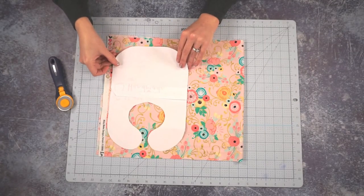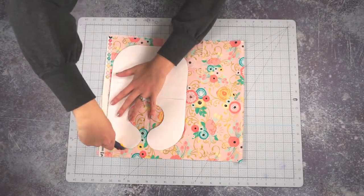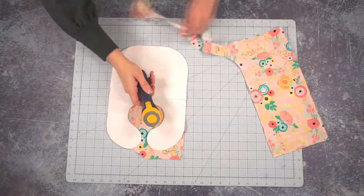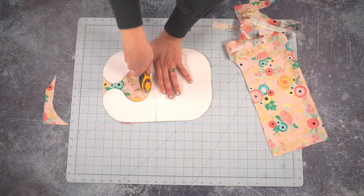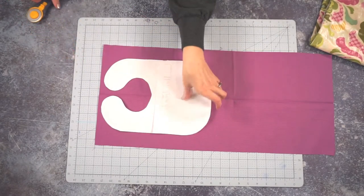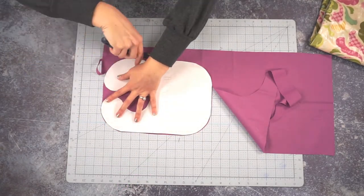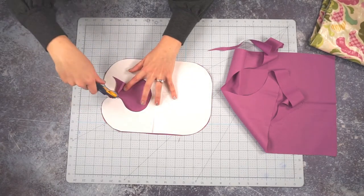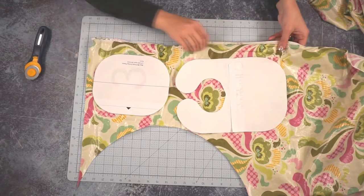If you're doing the bib with no pocket, you're just going to lay your bib pattern piece down and cut it out. If you are doing the bib with the pocket, then you need to cut out one piece from quilting cotton. Now I'm going to cut one pocket piece and one bib piece from the waterproof fabric.